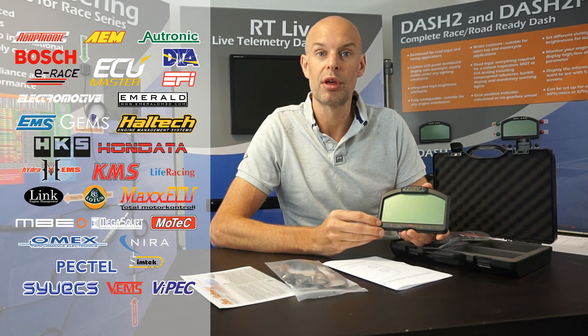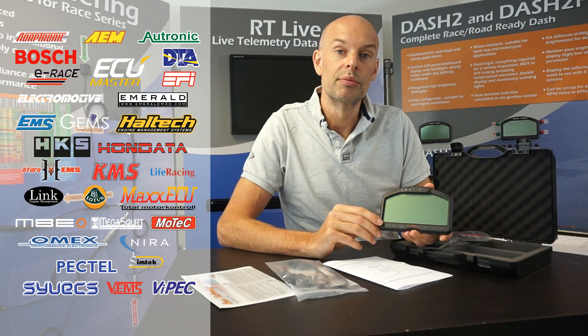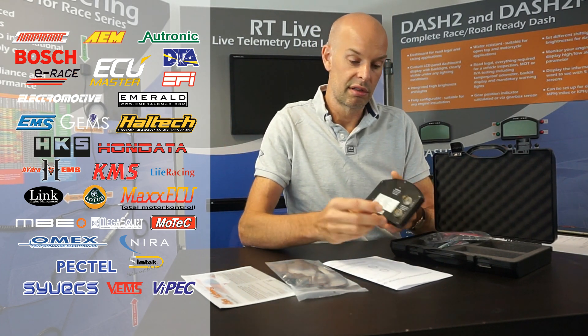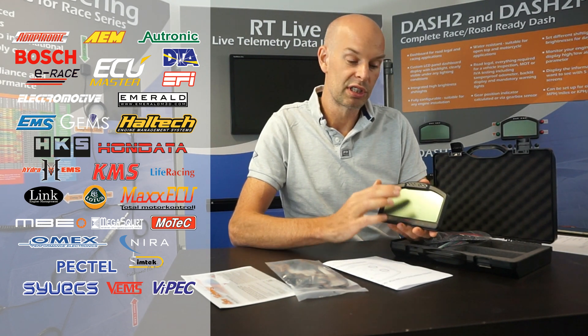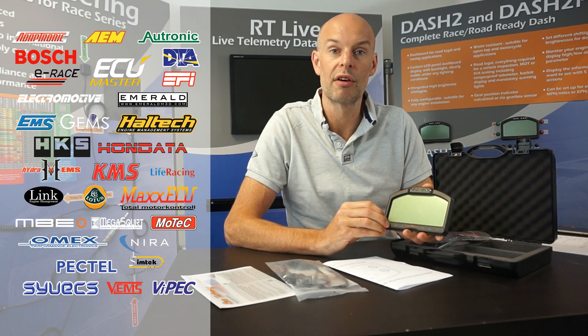Another very popular option is that the dashboard can be connected to your aftermarket ECU. We can supply data converters for nearly all third-party ECUs — there's a list available. The data simply goes into the back of the unit and is suitable for display on the dashboard. That keeps installation much simpler and very tidy in the vehicle, so if you do run an aftermarket ECU that's probably your best option.